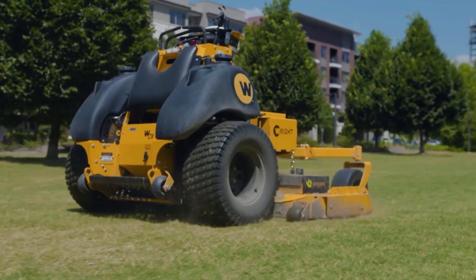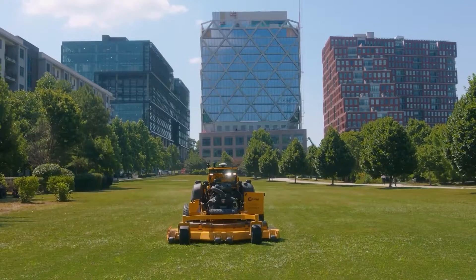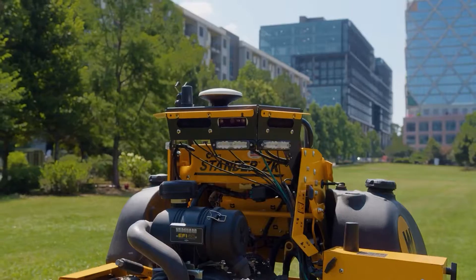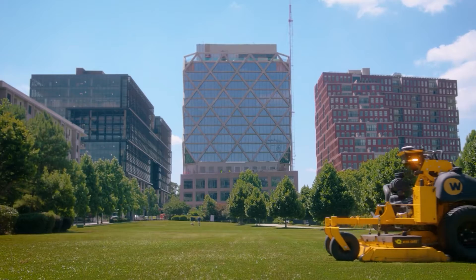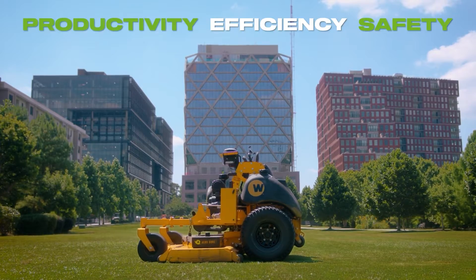Available now at dealers across the country on brands you trust with real dealer support. Get a demo from your outdoor power equipment dealer and experience substantial reduced labor costs. Be more productive, more efficient with a Greens-equipped mower.